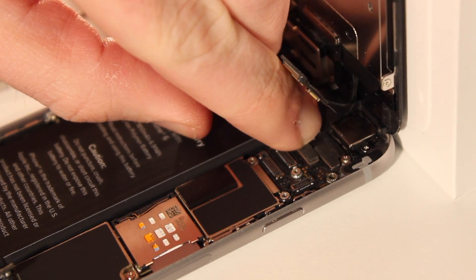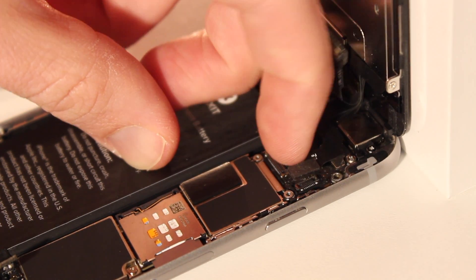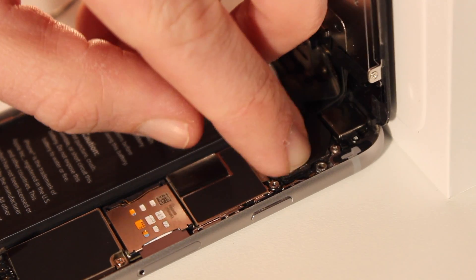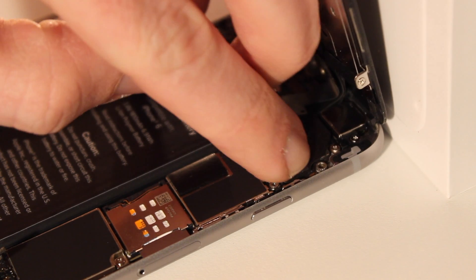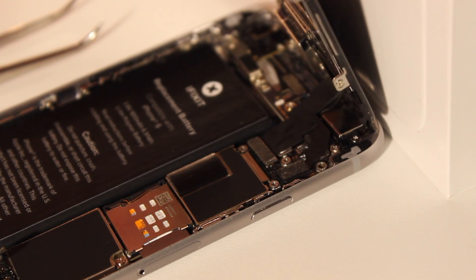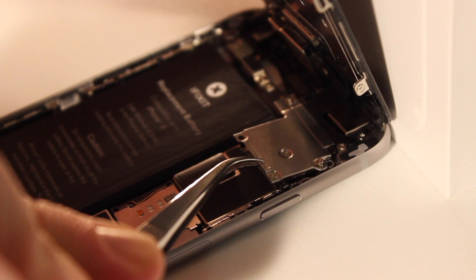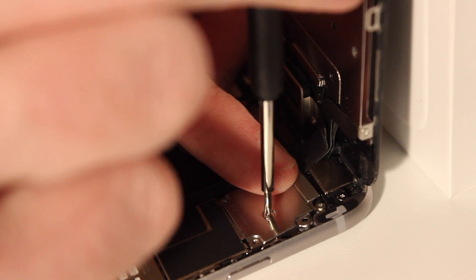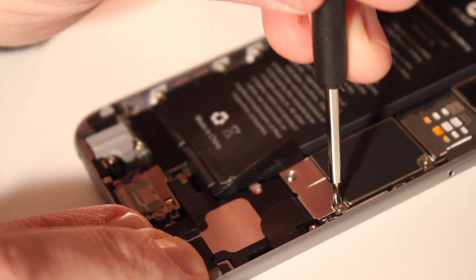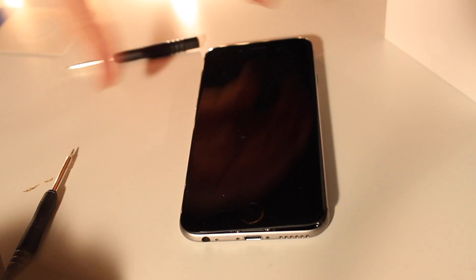Put the display back on, stand it up, and reconnect the display connectors to the board — all four of them. Follow iFixit's instructions very carefully on how to gently reconnect these. Some of these you want to do from the center, some from the side — just be really careful. Once that's reconnected, replace the cover with the little screws, and replace the battery cover once the battery's connected to the iPhone.